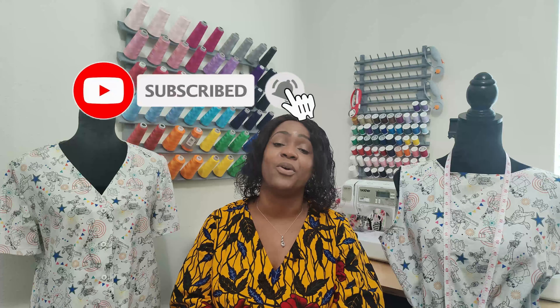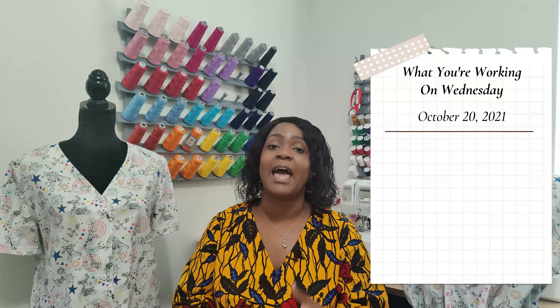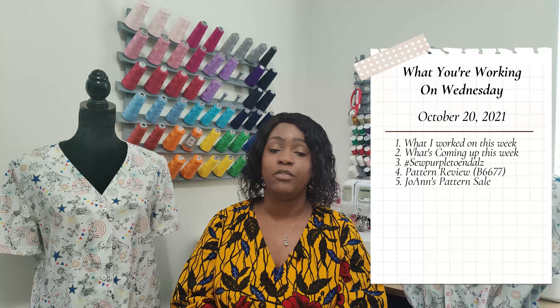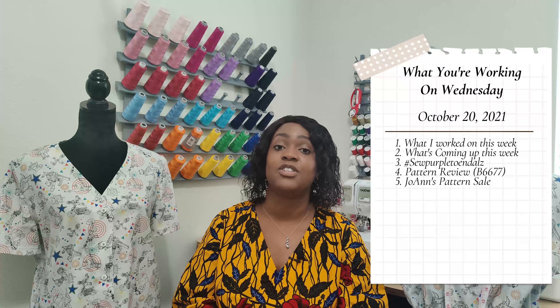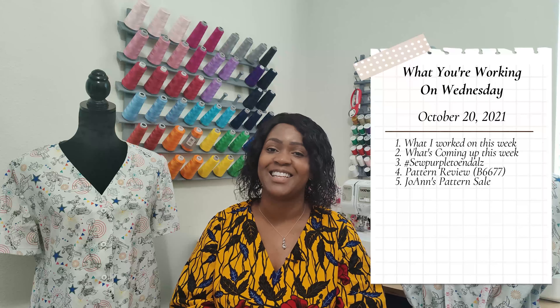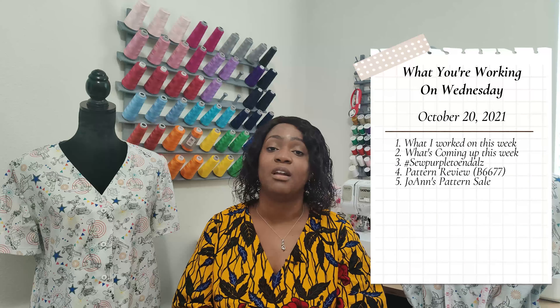Go ahead and hit the like button and the subscribe button, and also turn on the notification bell so you are notified every time I upload a new video. Here's the table of contents: I'll tell you what I worked on or finished up this week, followed by what's coming up, a pattern review for Butterick 6677, the sale going on at Joann's, and finally what I'm working on — hashtag Sew Purple to End ALZ.